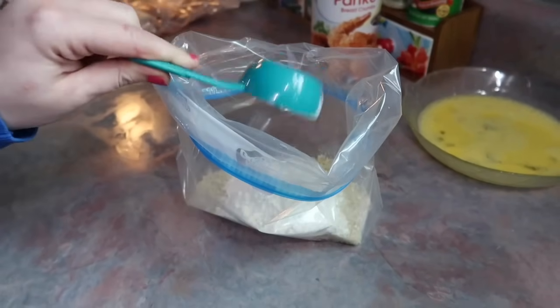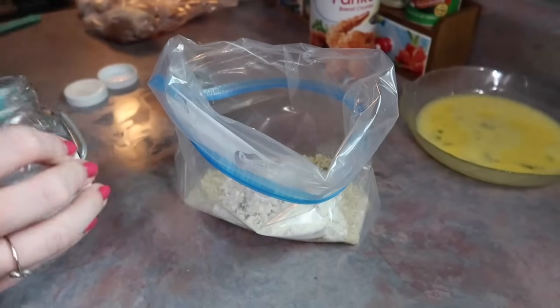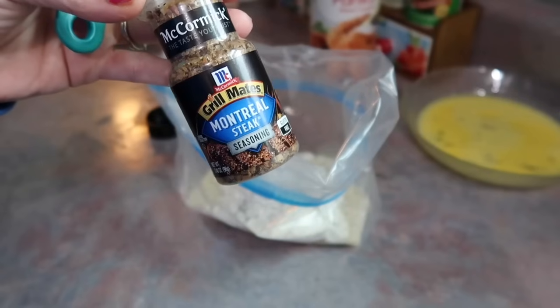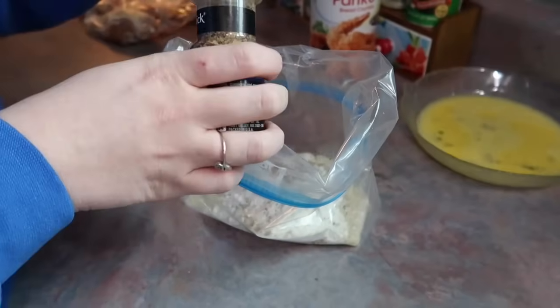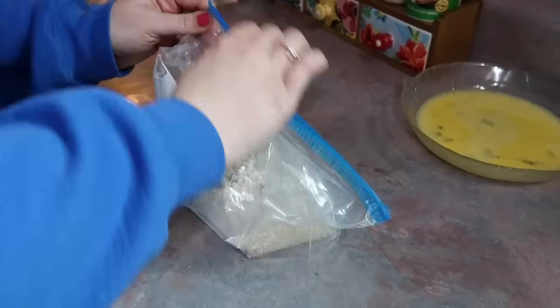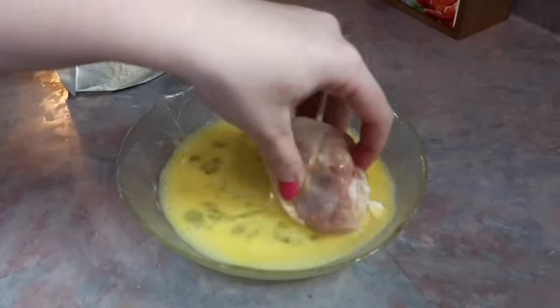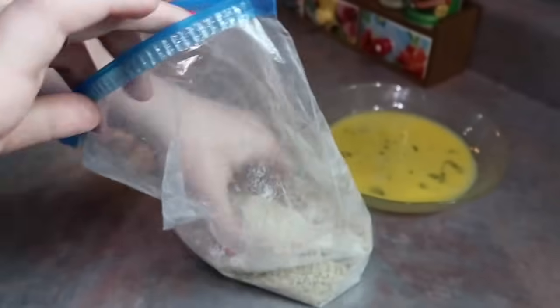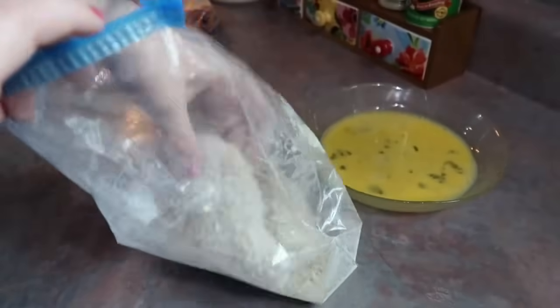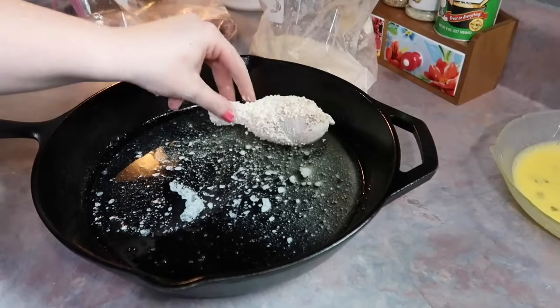I'm adding the panko to a large Ziploc bag along with a quarter cup of all-purpose flour, a half teaspoon of pepper, a teaspoon of salt, and a teaspoon of Montreal steak seasoning — I thought that was so genius to add to chicken because it really came out in this dish, it tasted so good, and I really think that's what made it so special. I also added some garlic powder in there, shook it around, then grabbed my chicken legs, rolled them around in the egg wash, and dunked them in that bag one by one. I made sure to go in with my hands and really press the panko breadcrumbs in to make sure they're gonna stick good.